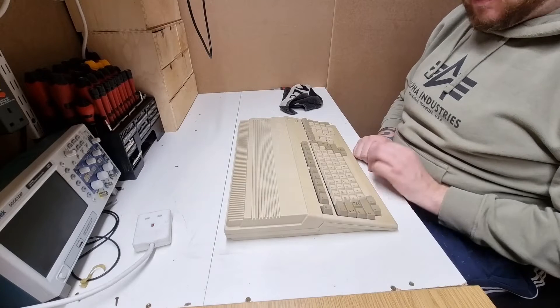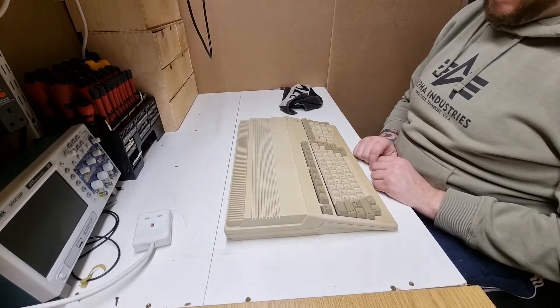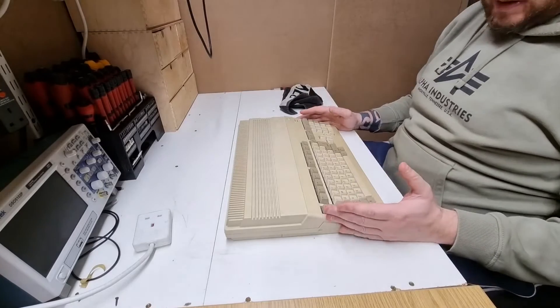Hello there and we're back on the Amiga. I've just in a previous video powered it up to try it and it all seems to work quite nicely, no issues I can see. I haven't got a mouse for it yet so I can't really test any of that.